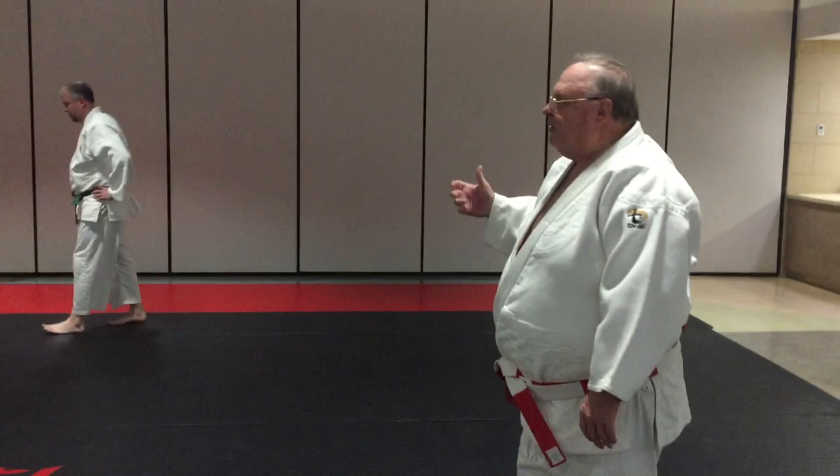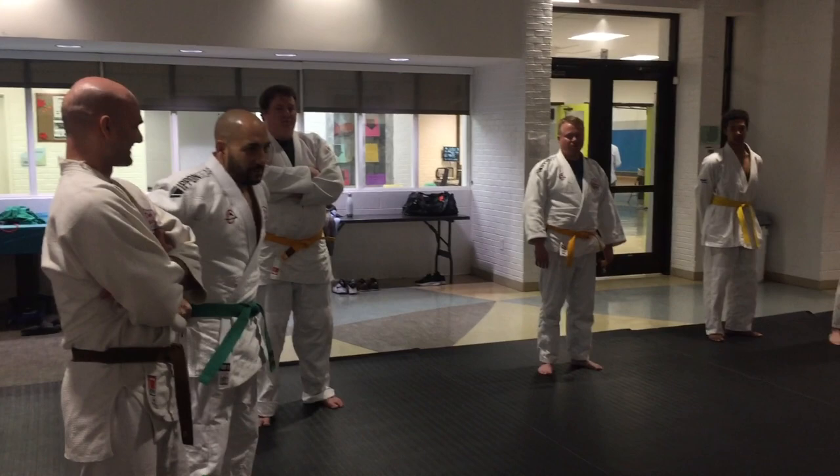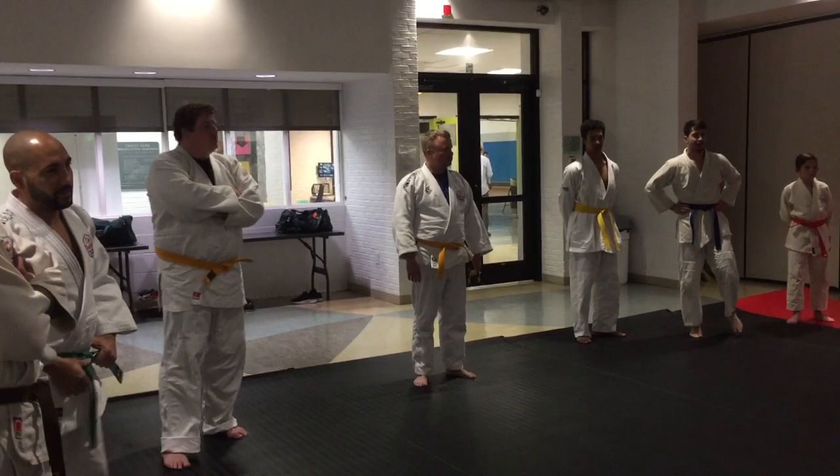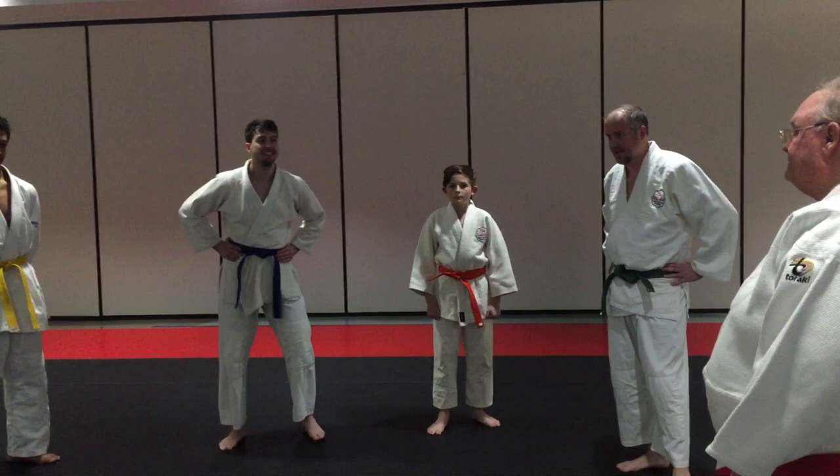What throws have you had in front of me? What throws do you have problems with? Most of them. Well, we don't have time to do that.